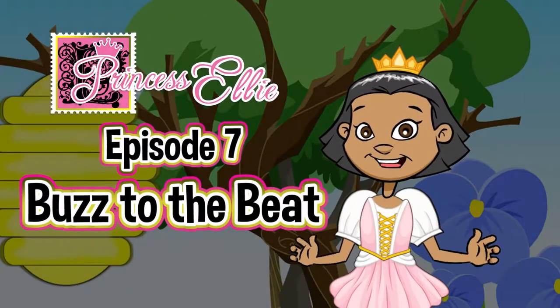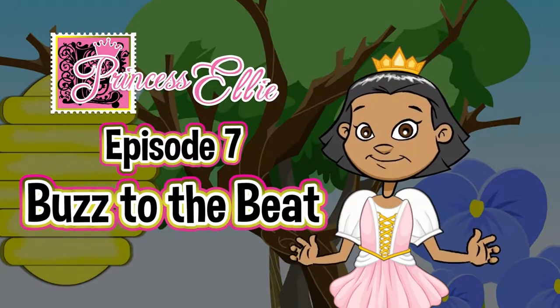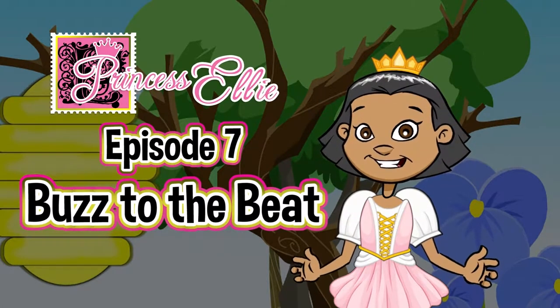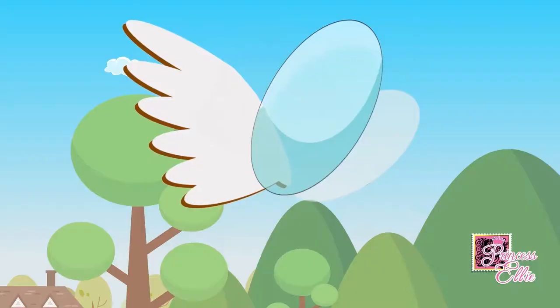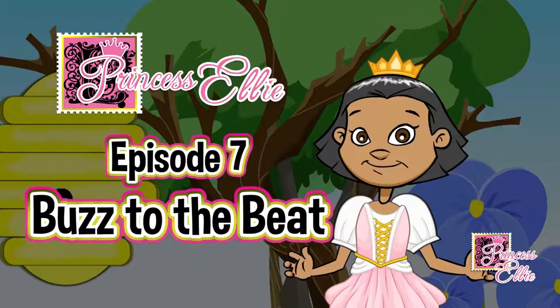Episode 7: Buzz to the Beat. In this episode, Princess Ellie will teach the bees how to remember how to plant a wildflower by dancing with grace and ease. Will you join us in the dance? In our last episode, we solved all three riddles to discover that we need a shadow to plant a wildflower. Will the bees be able to learn how to plant their seeds? Let's jump into our story to find out.